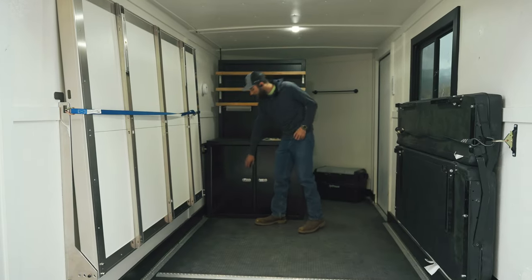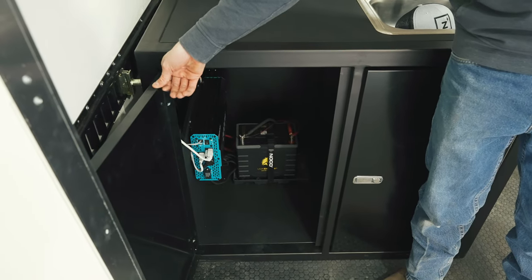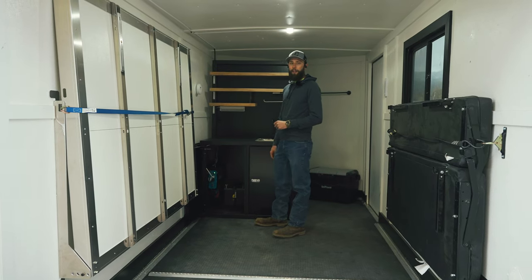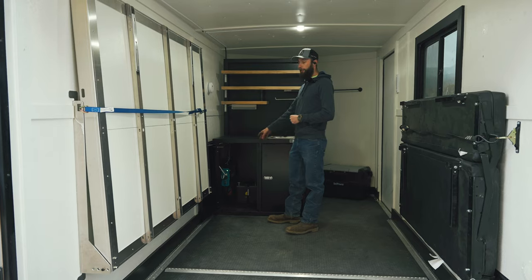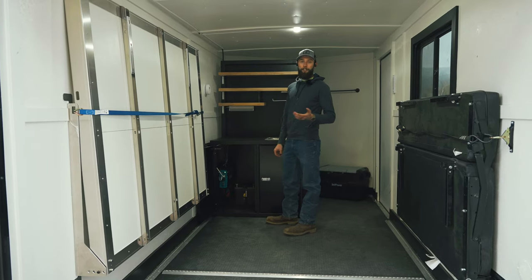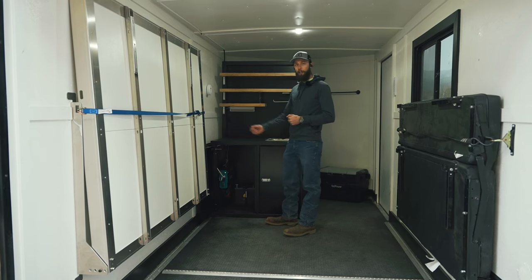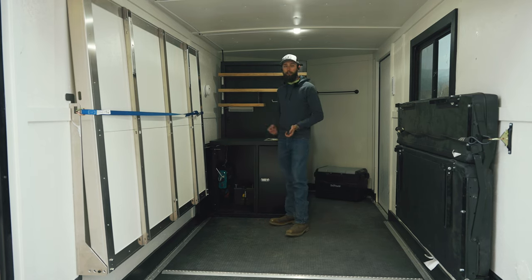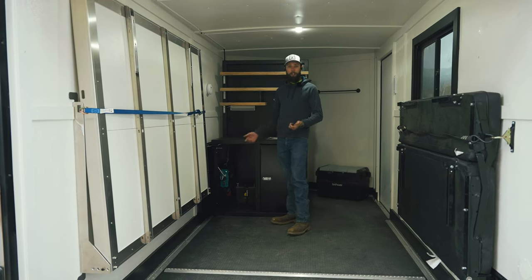The next one is going to be our solar box. Inside this door is a 2,000 watt Renergy inverter, a 105 amp hour lithium battery from Lion Energy, and a 10 amp shore power battery charger from Victron. So if you end up staying in an RV park, you can plug that directly into shore power and run this entire trailer off of shore power. Or when it's sitting at your house, you can just plug it in and it will maintain your battery while you're not using it.